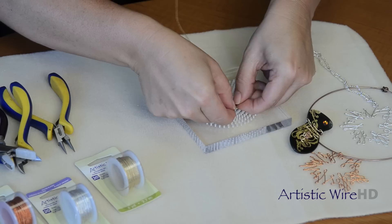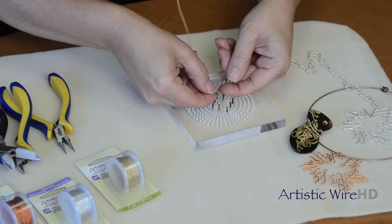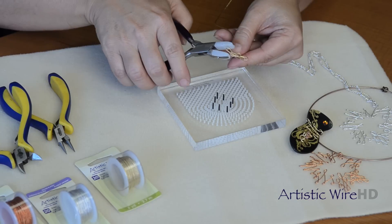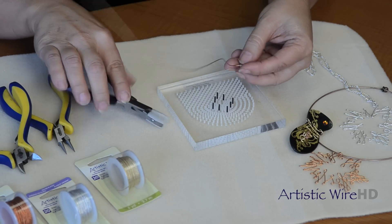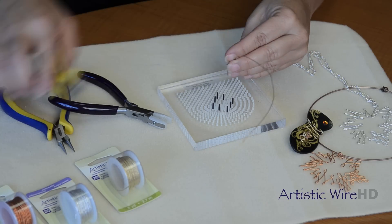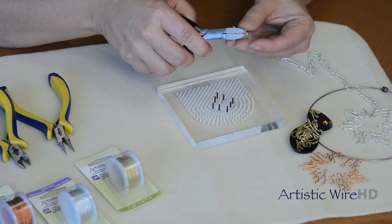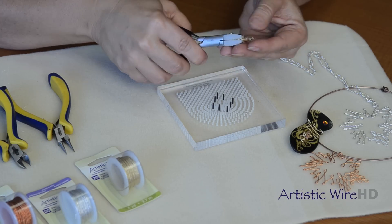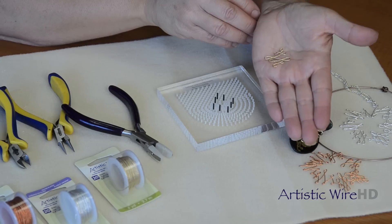Now I'm just going to walk that up and off the little pegs, and then bring in my nylon jaw pliers so that I can flatten this particular shape. Then I will bring in my wire cutters. I love how the twisted wire really holds its shape and how sturdy it is. You can just flatten that piece and really take a look at that cool dimension.